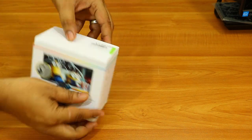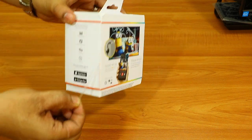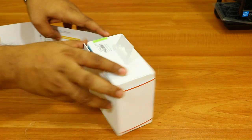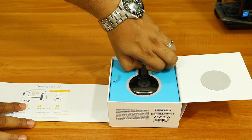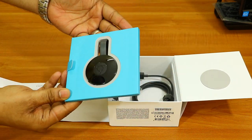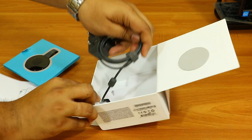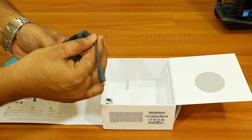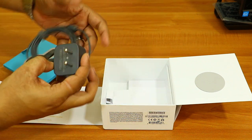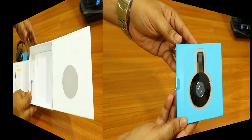Let me quickly open this device and show you what's inside. As soon as you open the box you will see the Google Chromecast 2 device on top. Apart from the device, there is the adapter — it uses a micro USB connection and the cable length is more than one and a half meters.